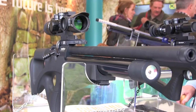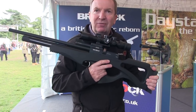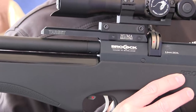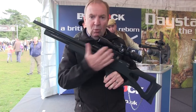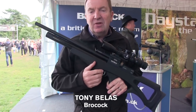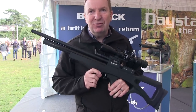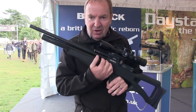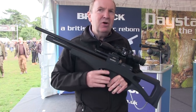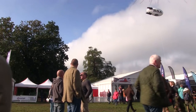Brocock was showing off the new Compatto Target. It features the variable power, compact proportions, and multi-shot action that has won the original Compatto a very loyal following, but is fitted with a regulator made by Dutch engineering supremos Huma. The regulator gives you slightly better shot consistency and slightly more shots, and if you're doing target shooting that can make a big difference — small gains but big differences. It's fitted inside the tube, and you do notice it if you're shooting at extreme ranges; it produces a slightly flatter trajectory.